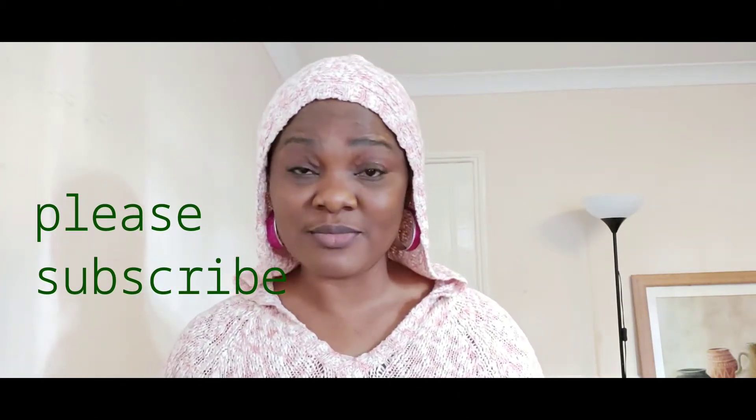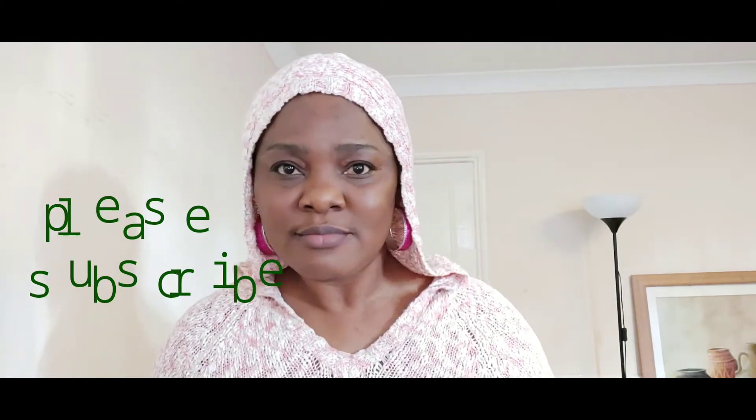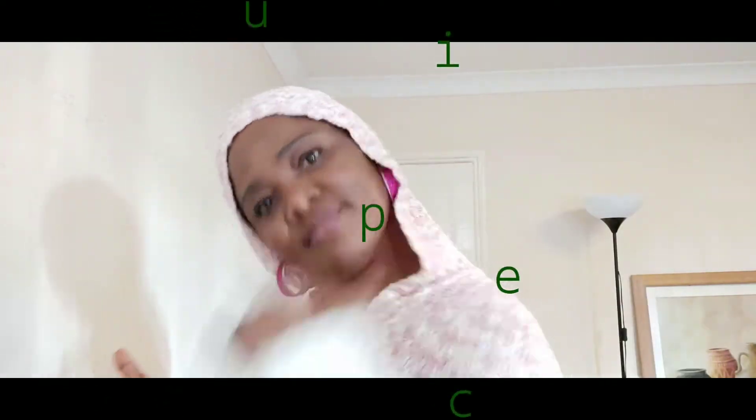Welcome back to my channel, beautiful people! How are you doing? I've been on TikTok for a while and I'm loving it. Today we are going to be making Ayamashi, a very popular delicacy that I did not get to know about until I got to the UK. It is a very nice spicy stew — sauce, I should say — so come along.